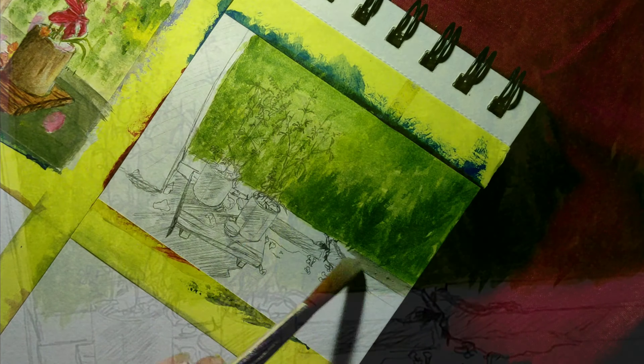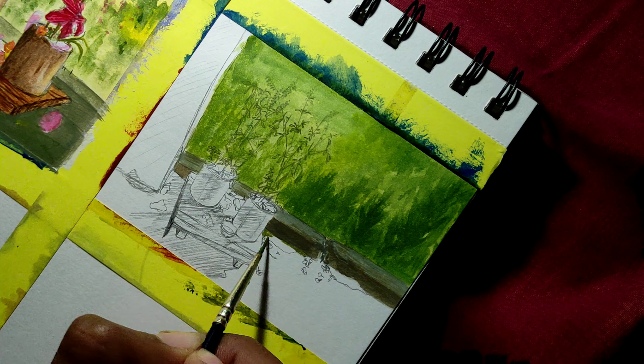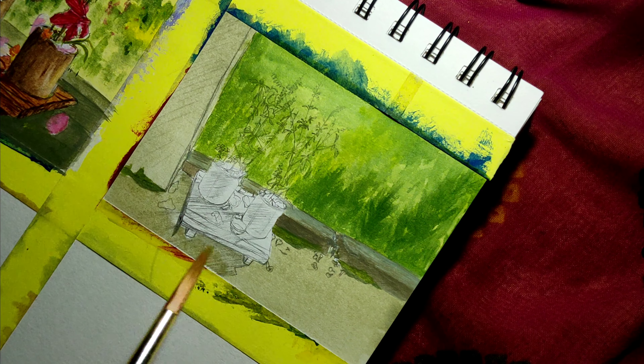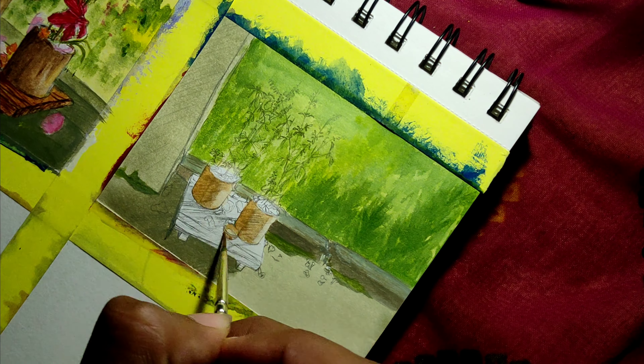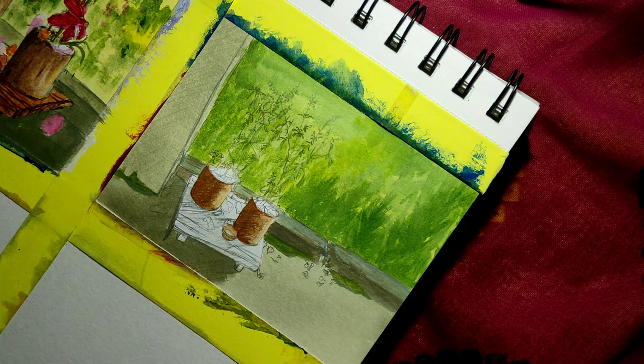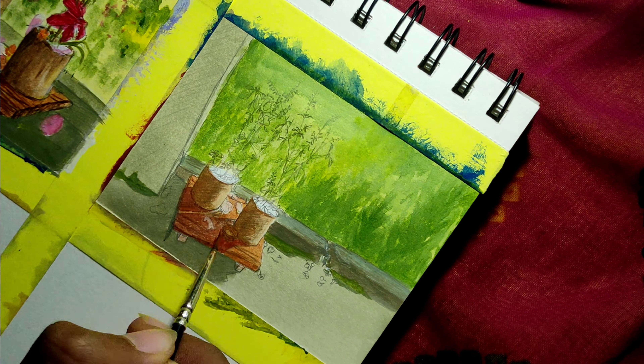In the previous painting I did the background last, but in this one I am doing the background first, then I'll go with the details. I am trying to use the same layering technique on acrylics that I used with watercolors, and I can say that I am really getting more and more confident in acrylics now.